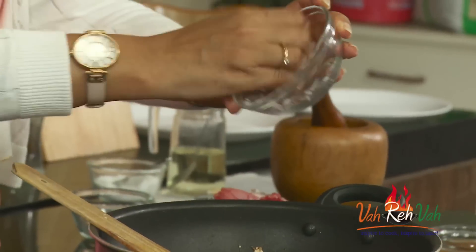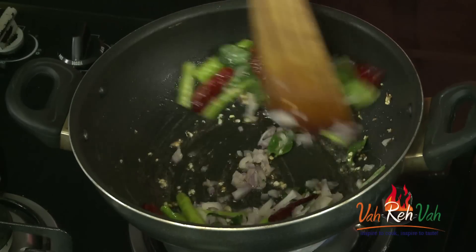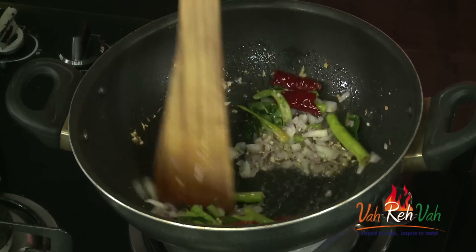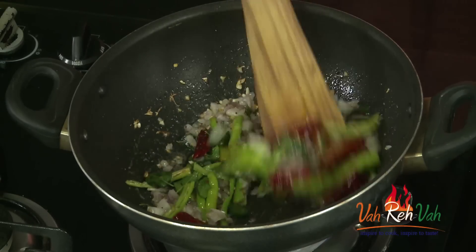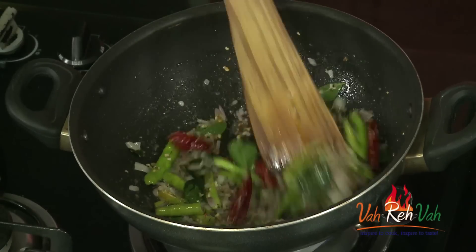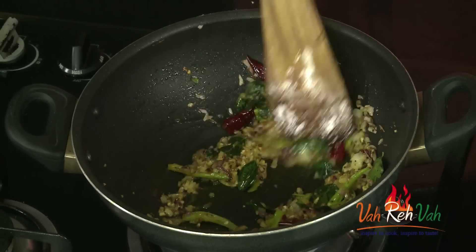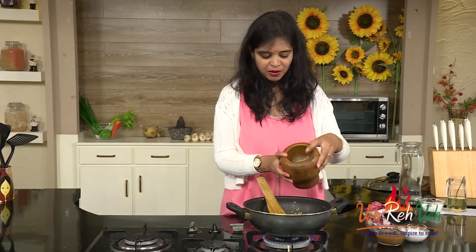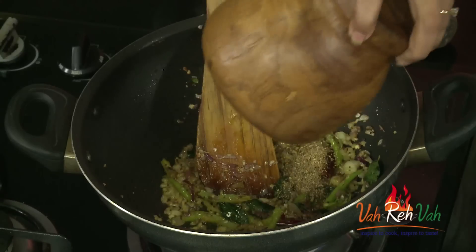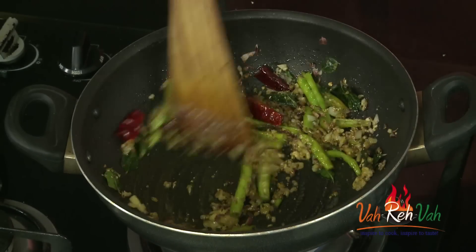Add onions — roughly chopped or finely chopped. Add them and add salt. We are going to cook the onions till slightly transparent, and then we are going to add the crushed coriander and fenugreek powder. You can see the onions are slightly colored — we don't want them too brown. Now add very little turmeric and here is the crushed fenugreek seeds and coriander powder. For fish pulusu you always need to add methi powder, so add very little.